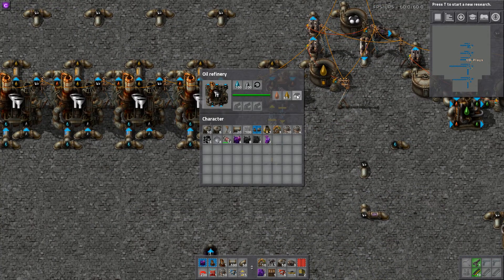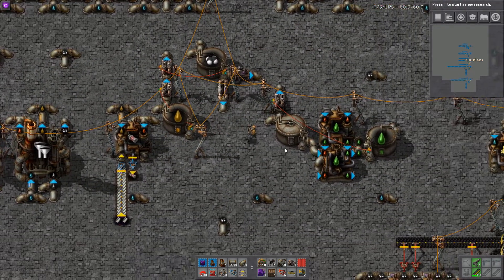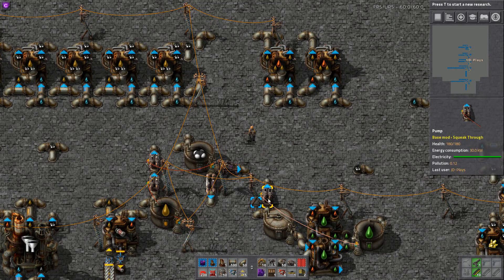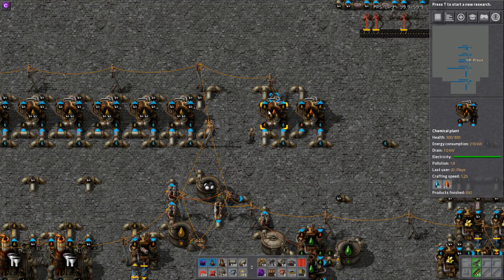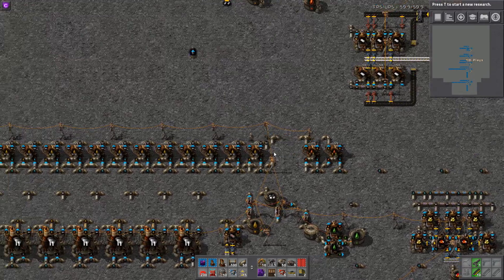This refinery is perfectly balanced. It turns on and makes heavy oil — as long as there's about 20,000 lubricant — and then takes the excess heavy oil. Because we've now got twice as many heavy-to-light crackers and twice as many light-to-petroleum crackers, it can get through these tanks a lot faster.